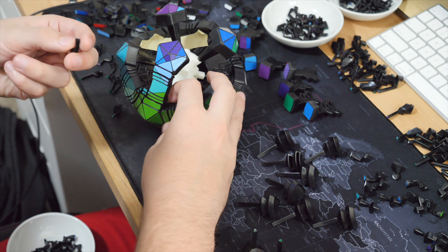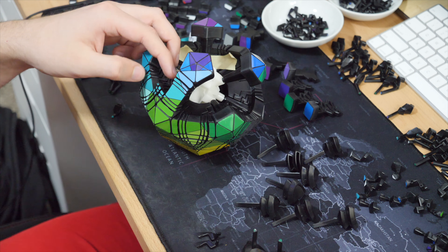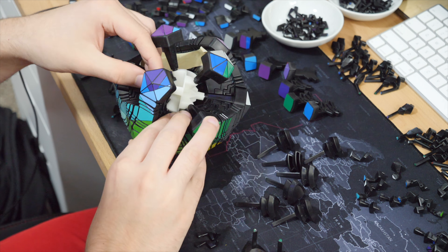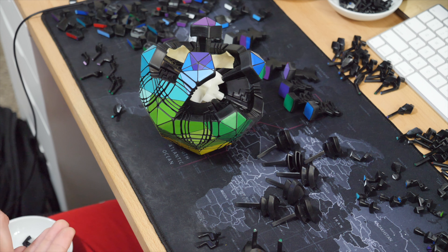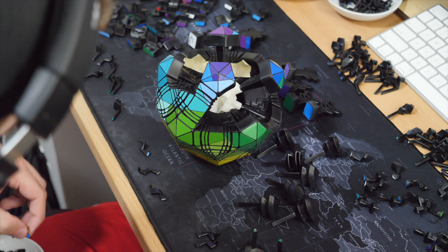I don't know how you disassembled that thing without taking one of the centers off. I basically just pulled out a couple of the edges and then slowly started working out the centerpieces until I could get a corner free, and from there I just started pulling chunks out. It was actually pretty easy — the easiest part was taking it apart. That's always the easiest part.